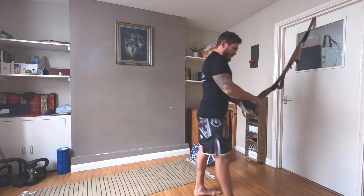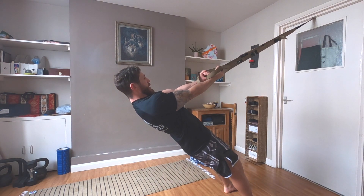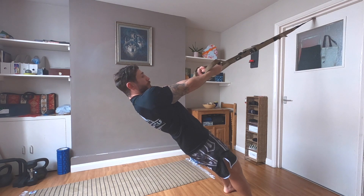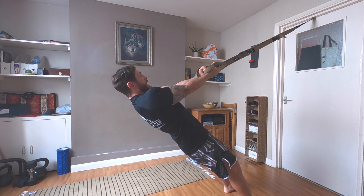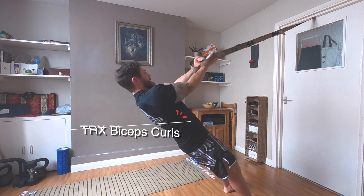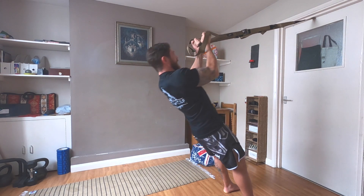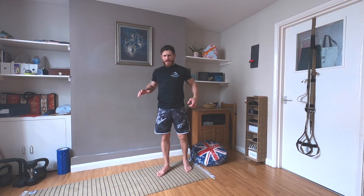The next exercise is biceps curls. Take your straps, step a little bit forward, extend your arms, make sure your elbows are up from the body, put your hands together, and pull the straps towards your forehead — up and down. Make sure your core is strong. We do 10 to 15 reps; if the exercise feels too easy, do 20 reps.